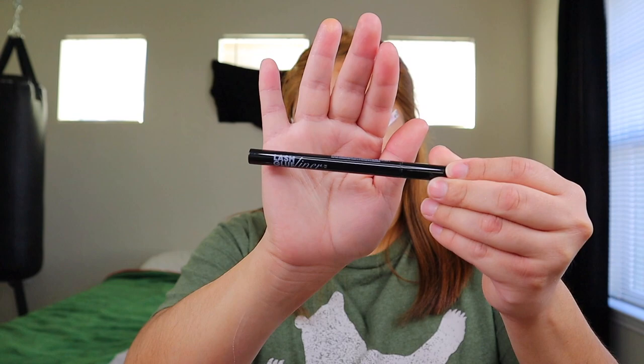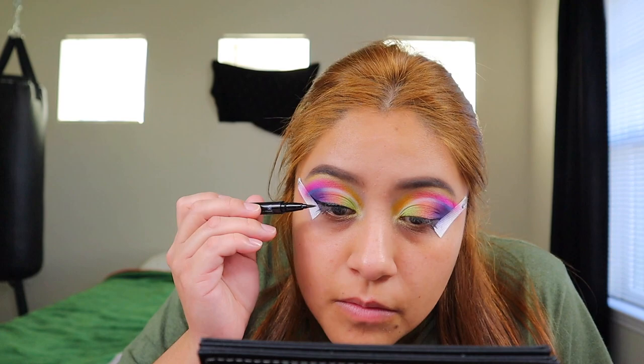I'm going to go in and do my eyelashes. I went ahead and used the Essence Lash of the Day Mascara for my lashes. For lash glue, I'm going to use the Kiss Lash Glue Liner — this is an eyeliner with lash glue, so you can do your eyeliner and put your lash glue at the same time.